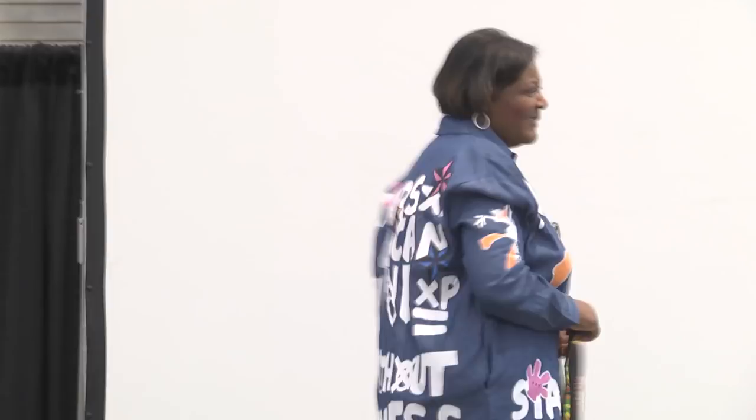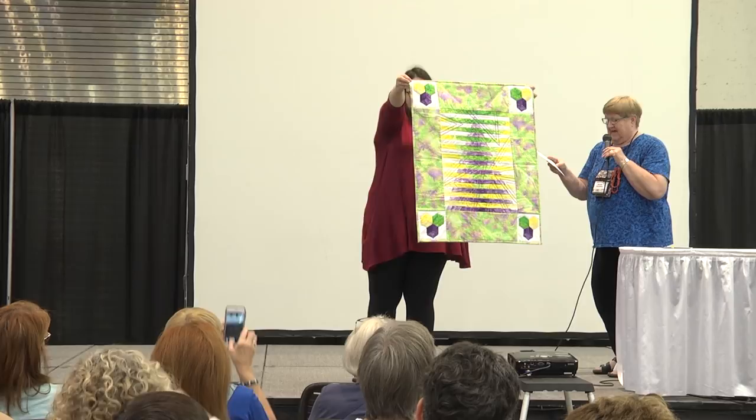Our next quilter is Diane Harden from Farmington, Michigan, and the title is It's How You Look At It. She paper pieced, hand appliqued, and hand quilted. Very nice.